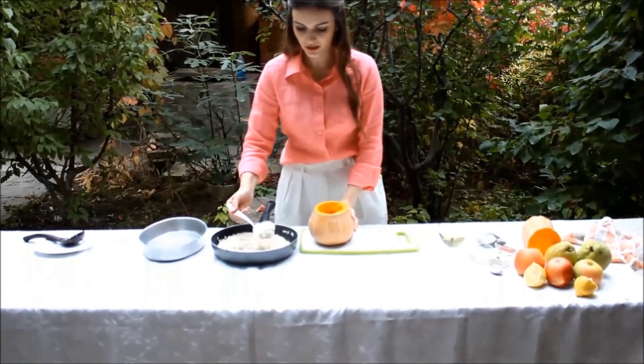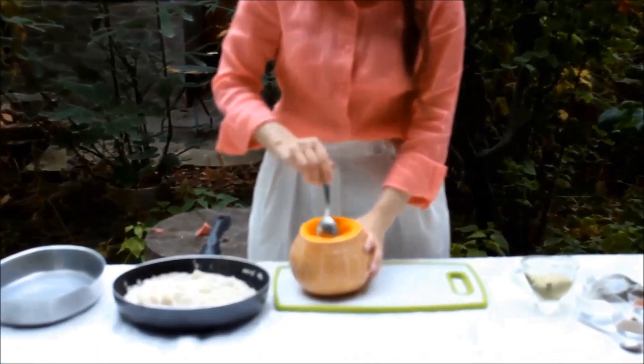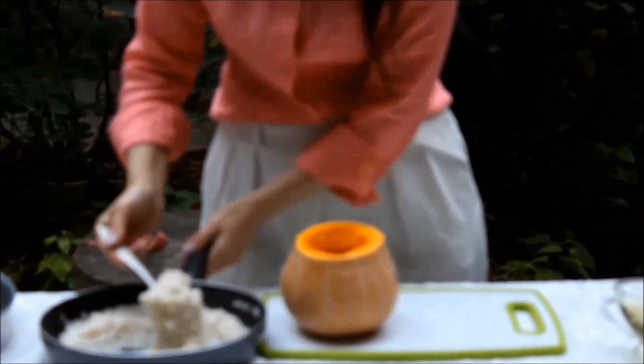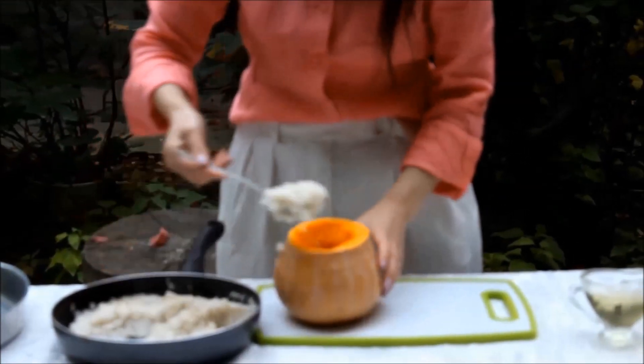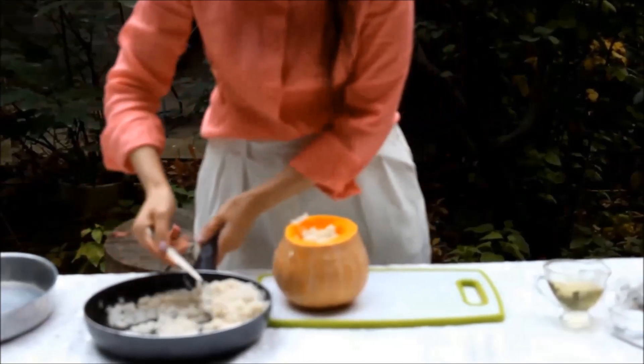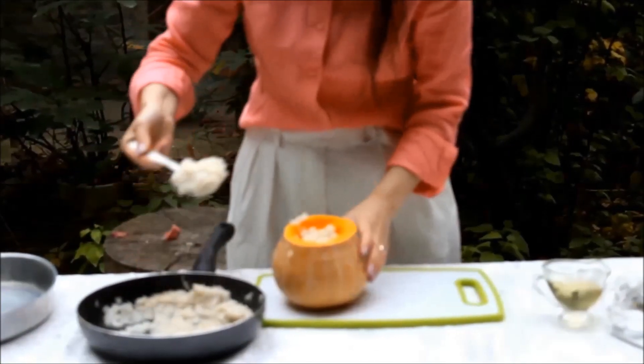Now it's time to pour the risotto into the pumpkin. My risotto is more than enough, so I have some left over for the next day.